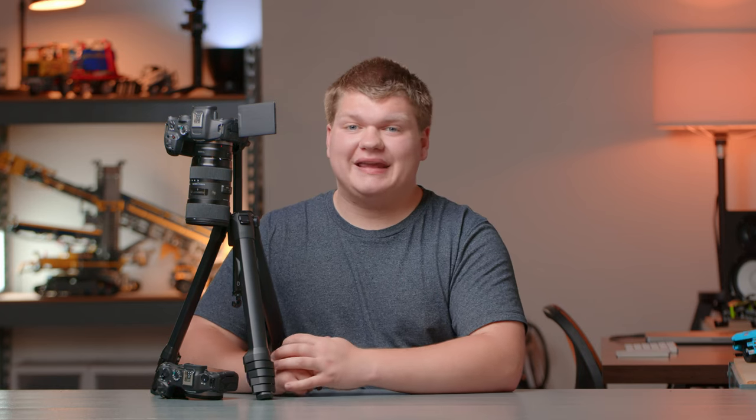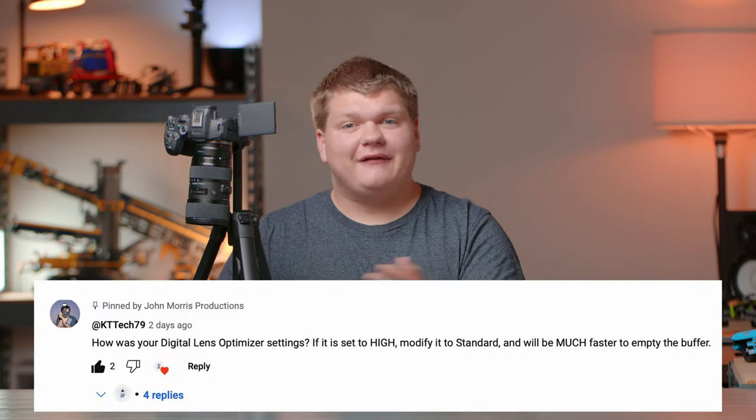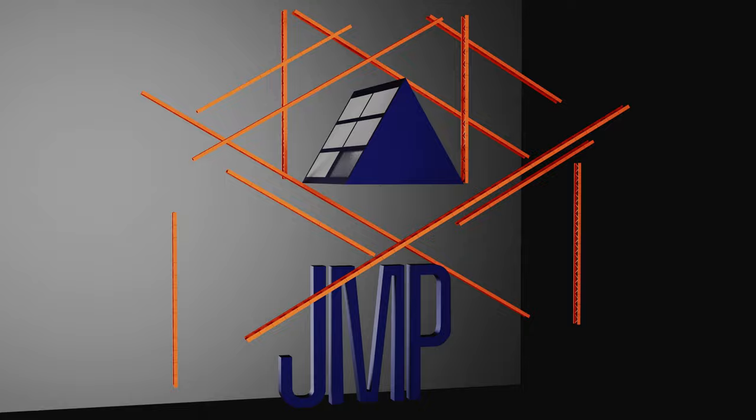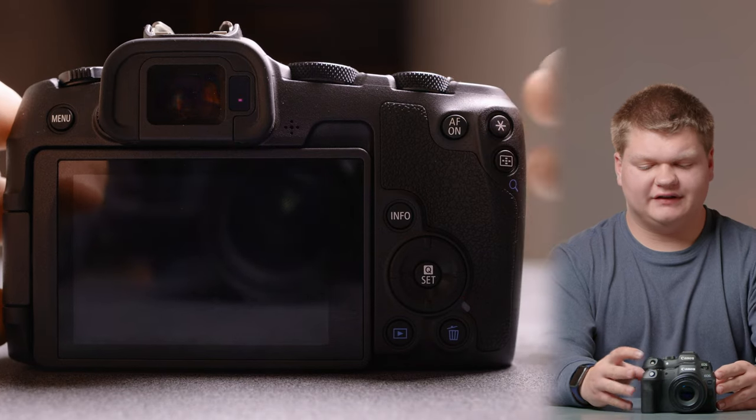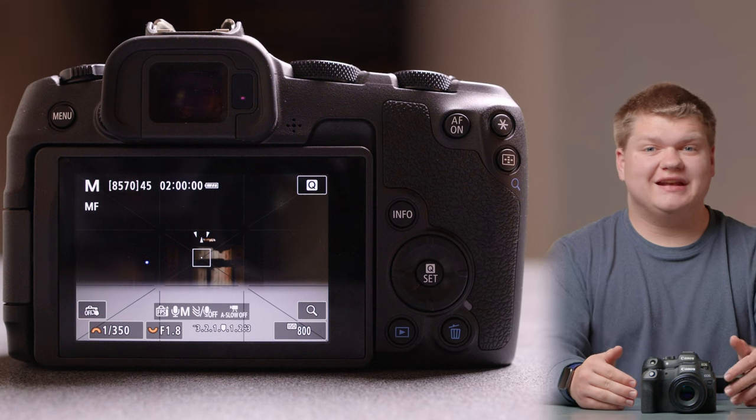Recently I've been having some issues with my Canon R8 and earlier this week I made a video about it, but thankfully one of you had a solution, so that video is not really relevant anymore. In this video I'm going to show you the issue that I've been having and how to fix it. First off, let's turn on the camera — for reference I'm using a V90 card in high speed continuous plus with the electronic shutter.